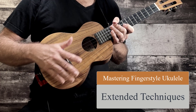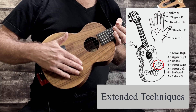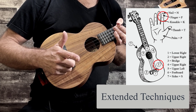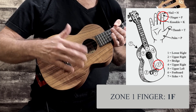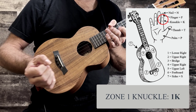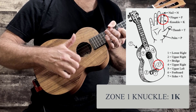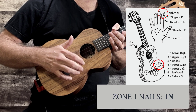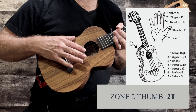First, we're going to go over where to hit on the ukulele. We'll start with what I call zone one, down here in the lower area. We're going to use our finger — we'll start off with a finger snap right here. Then there's the knuckle, using the first joint here. You can also do a nail snap. Then we're going to move on to region two.